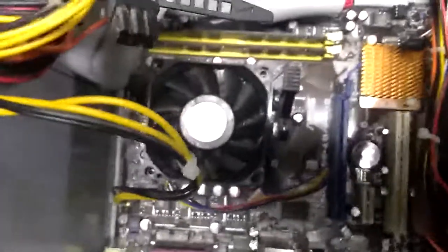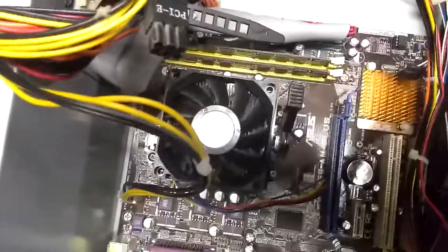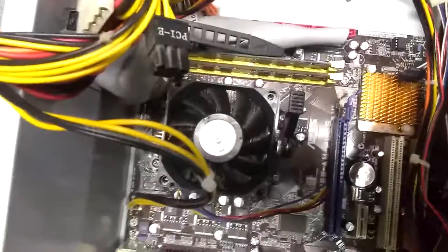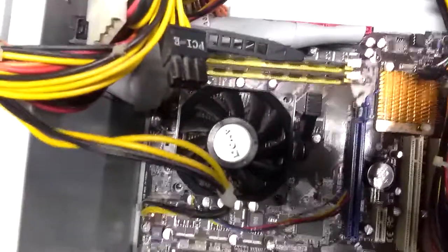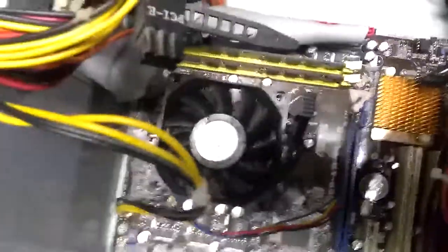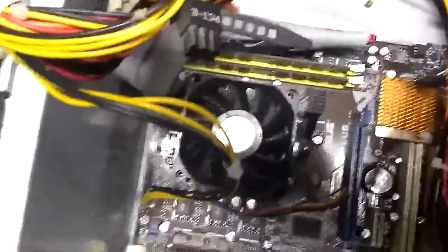The processor lives underneath this heat sink. The processor gets hot as it runs, up into the range of about 150 degrees or so. If it starts getting too hot, the transistors built into the processor start to melt and then it breaks and doesn't work. So that's why the heat sink is on here — to draw away some of that heat and dissipate it. It's got a fan that blows air through and generally keeps everything cool.